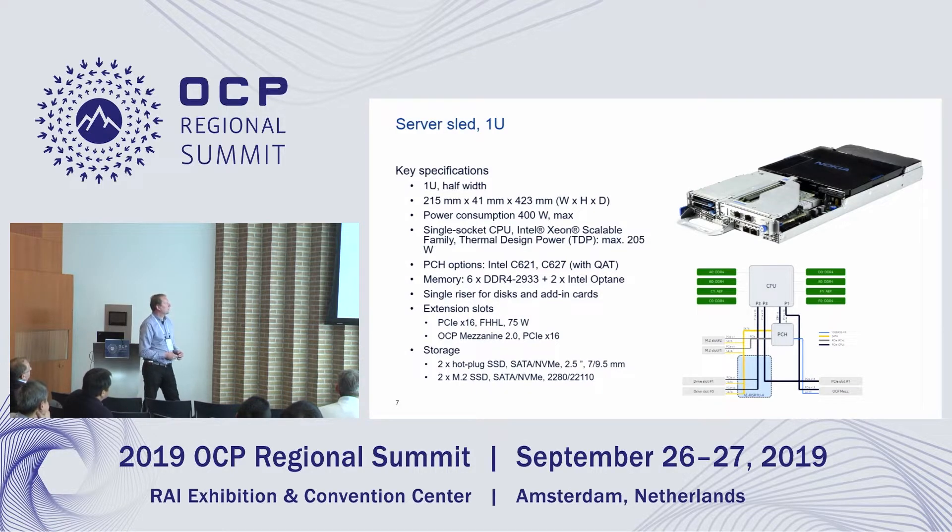For this 1U server, we can attach one full-height, half-length PCIe x16 card with maximum power consumption of 75 watts drawn from the riser card. There is also an OCP mezzanine 2.0, PCIe x16. For storage, there are two hot-plug U.2 drives — SATA or NVMe — with SSD height of 7mm or 9mm, plus two internal M.2 SSDs, also SATA or NVMe, supporting 80mm and 110mm lengths.